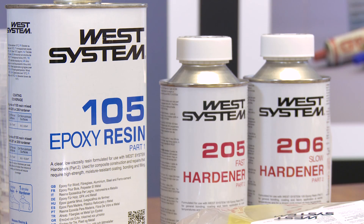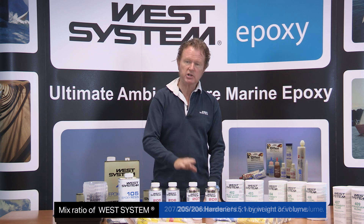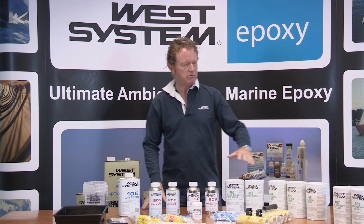We have our 105 resin, and we have our 205, our 206, our 207, and our 209 hardeners. We also have our range of fillers. So quite where do you start?